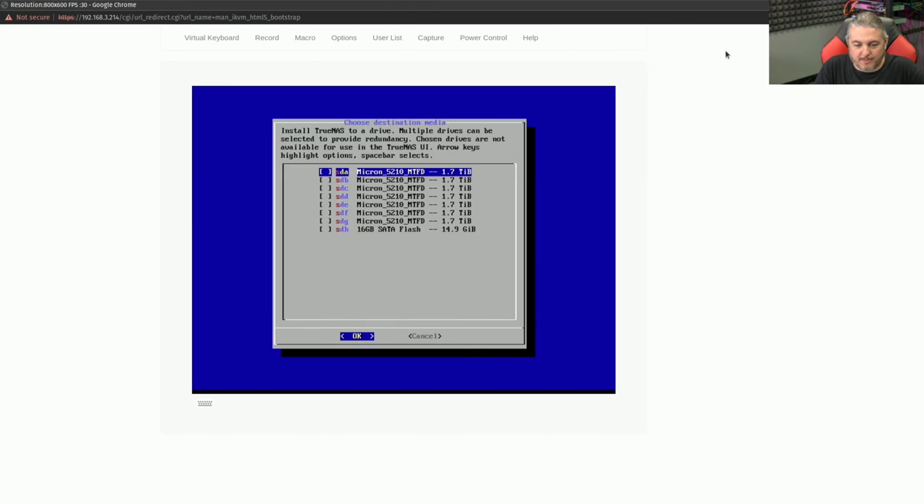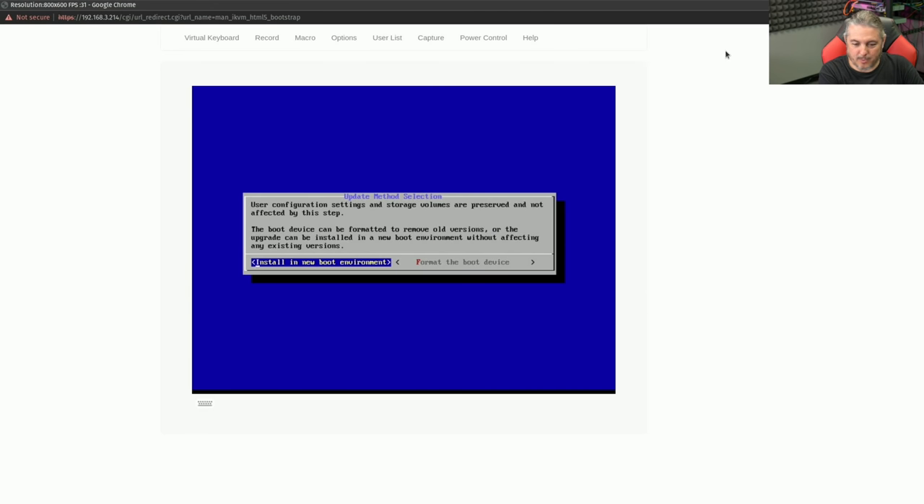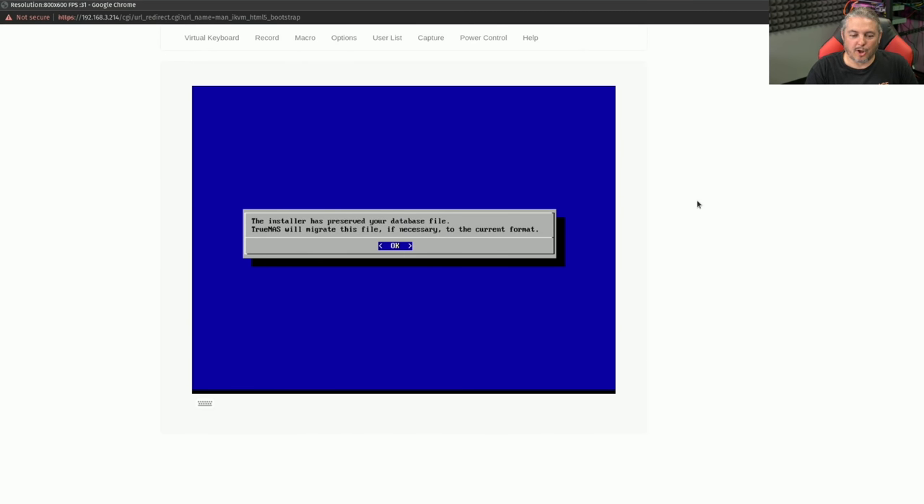Install or upgrade? Let's go down to our SATA drive where it's installed and press Enter. Upgrade install or fresh install. We can do a fresh install since we have that backup, but let's go ahead and try the upgrade process. Worst case, we come back and build it differently. That took a little longer than expected. It says the installer has preserved your database file — TrueNAS will migrate this file if necessary to the current format. Let's reboot.